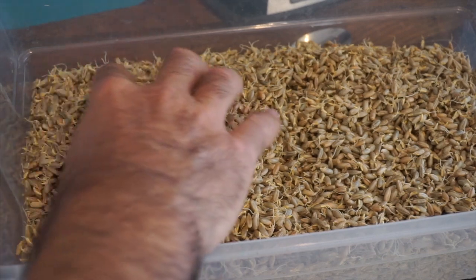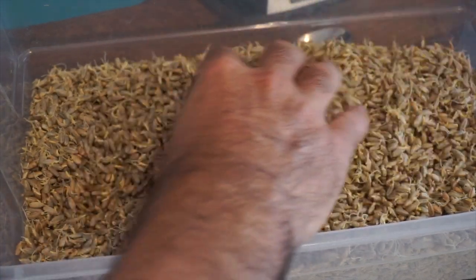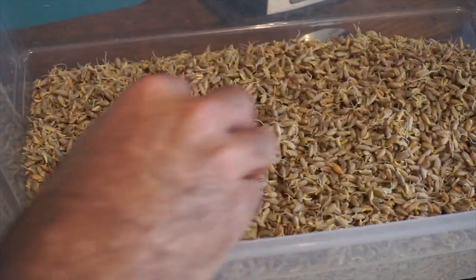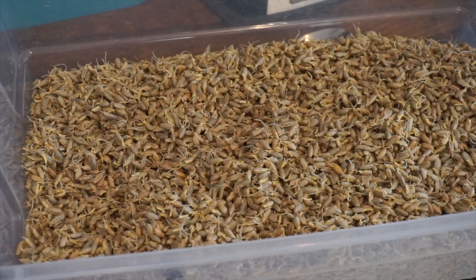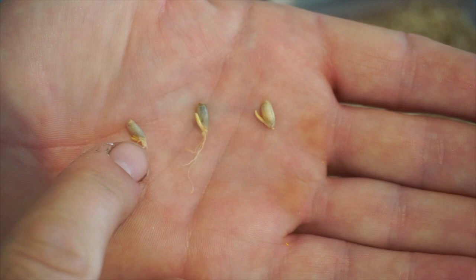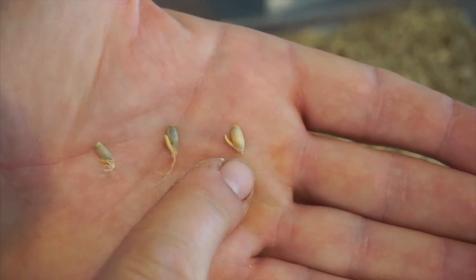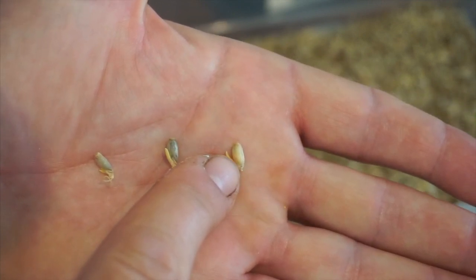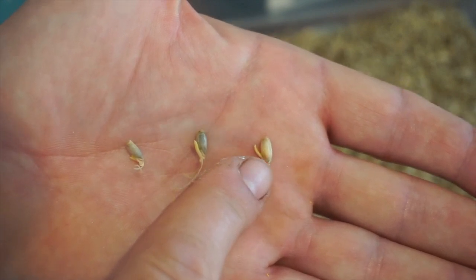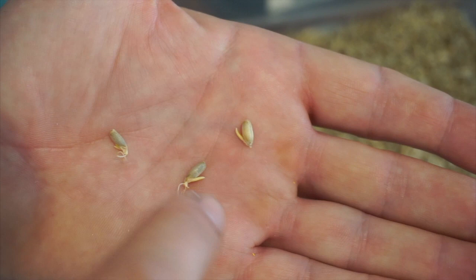It is day six, and what I'm noticing is the roots are getting kind of wilty. The acrospires don't seem to be growing that much — unfortunately they're staying at about a quarter to half the length of the grain. This one is about a quarter, this one is about a half, and this one's a little bit longer. The roots are broken off though, so this one I'd say is about three quarters. But most of them are like a quarter to a half.